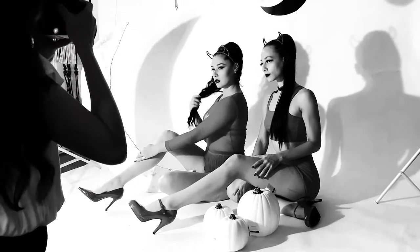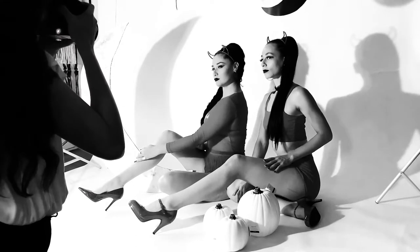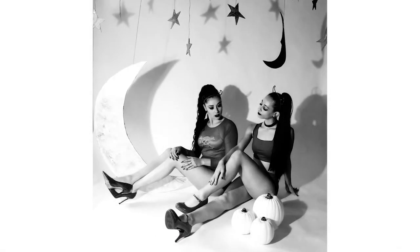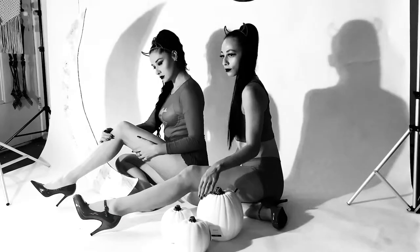Hey everybody! How's it going? This is just a short behind-the-scenes video with Kayleen and Mariah. We did a Halloween shoot a couple weeks ago and I made this backdrop just using some cardstock and poster board from Michaels. Everything in this video, including the pumpkins, was about $30.